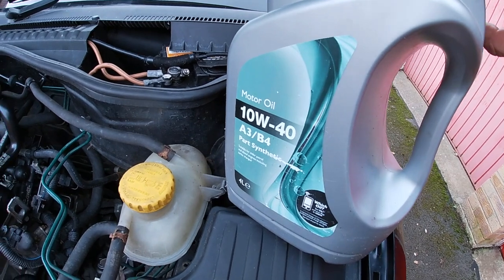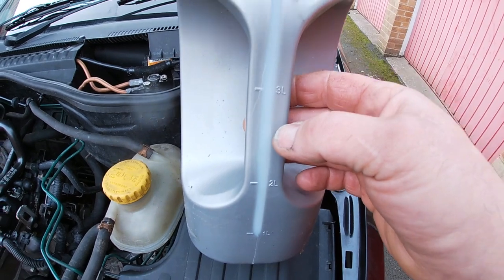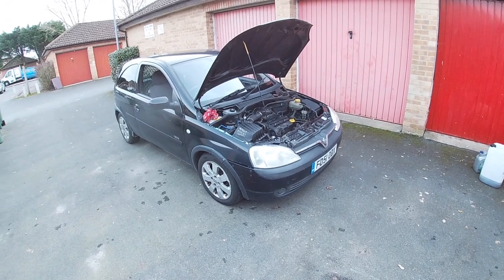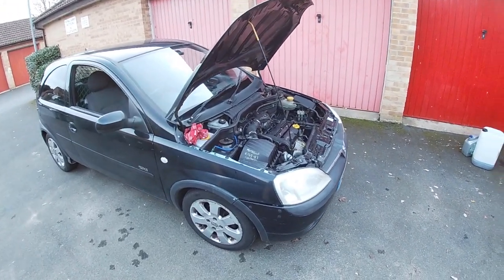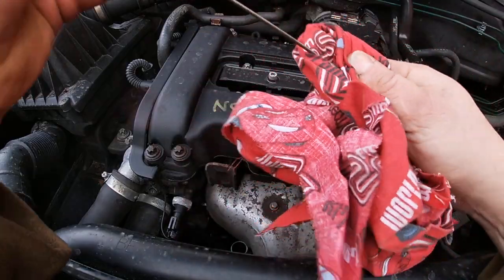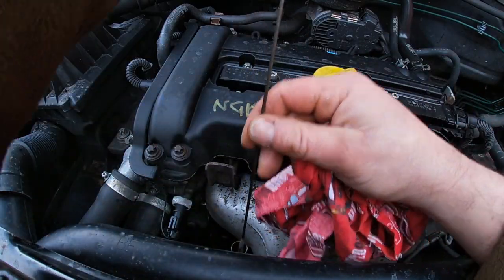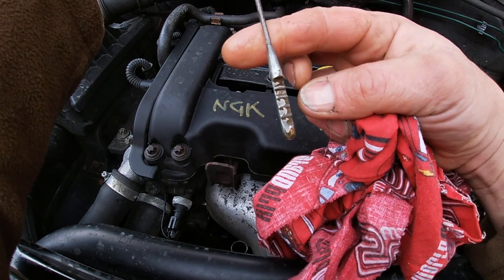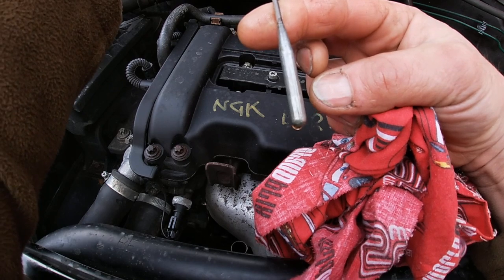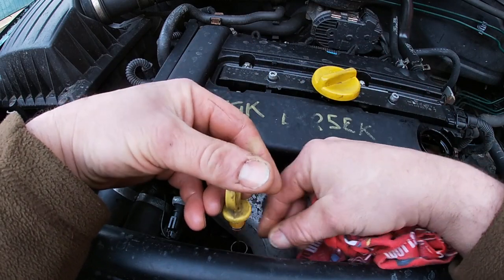It wasn't 10W40 I put in — I just used this container because it has a 3-litre marker on it, so I can pour straight in from the large container that has all my fleet oil. Let it sit for a little while, allow it to drain back, then check the dipstick — that's just a little bit above the middle marker, which is good enough.